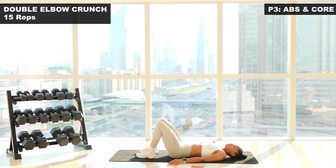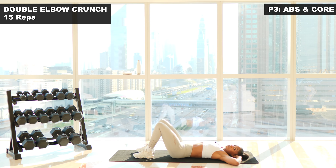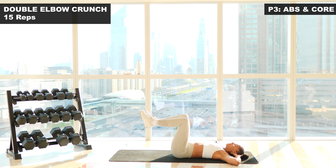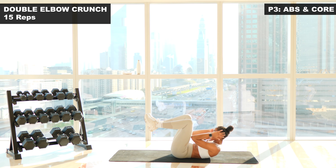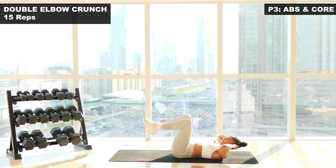Next up we're going into a double elbow crunch. Bring your knees to 90 degrees, hands behind your head — you're going to bring your elbows together towards your knees. 15 reps here. Three, two, one — core is engaged. Let's go. One. Two. Nice and slow on the down. Three. Four. Exhale as you come up. Five. Six. Seven. Eight. Nine. Ten. Five more. Eleven. Twelve. Thirteen. And last one. Fifteen.